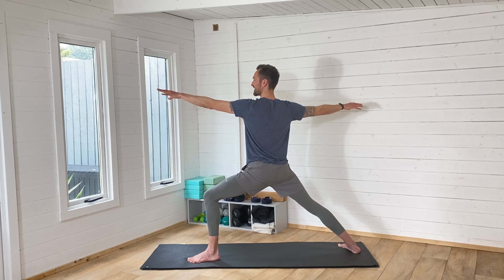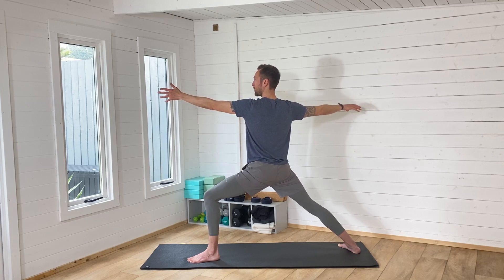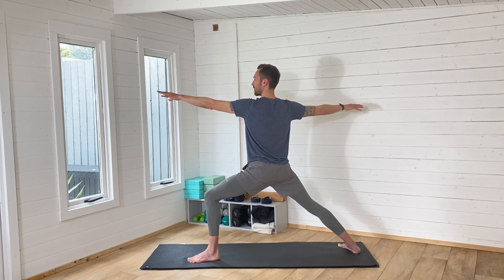Running is a single-leg balance exercise, so we're going to practice balancing. If you do like this practice, give it a like and leave me a comment — let me know how you felt with it. And if you're not subscribed, do subscribe to the channel. All ways that you can support and help my channel and the communities I'm trying to grow.